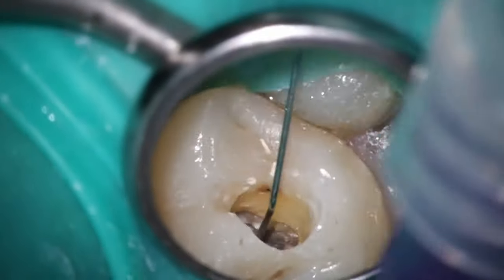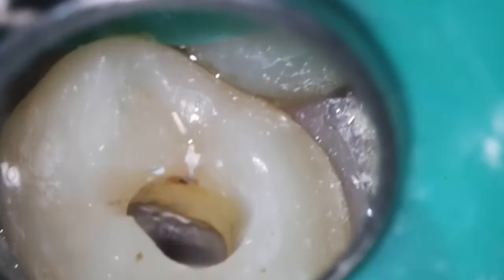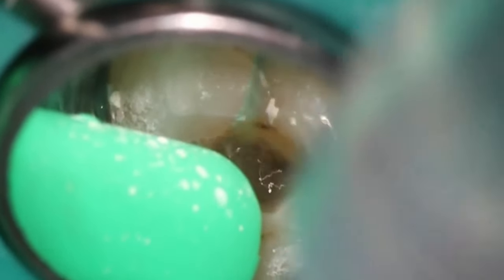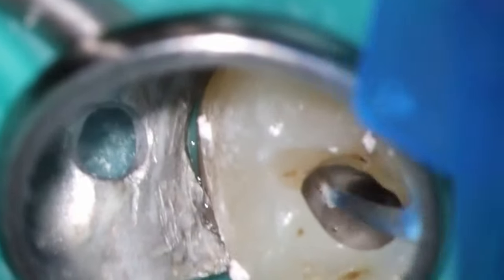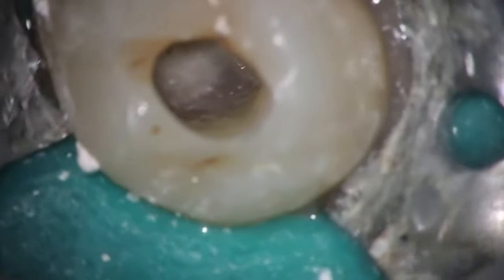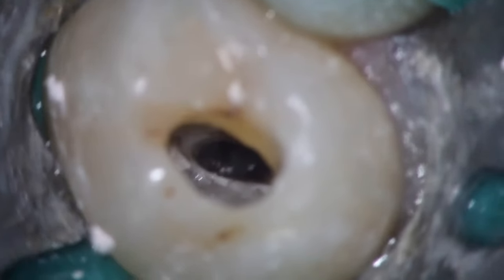Looking much, much better — no bleeding spots. What I'm trying to do here is actually irritate the area: putting bleach on top to see if there are any bleeding points, because if there are, we know the resorption is still active. But look at that — it looks very, very clean. Just recapitulating with a 20 file. Doing our final rinse process: bleach, EDTA, activating in between. As we're drying, you can see those spots where those little tunnels were, but they are dry now — that's the big difference. Paper point looks nice and clean, and all those areas that were bleeding before look absolutely great.